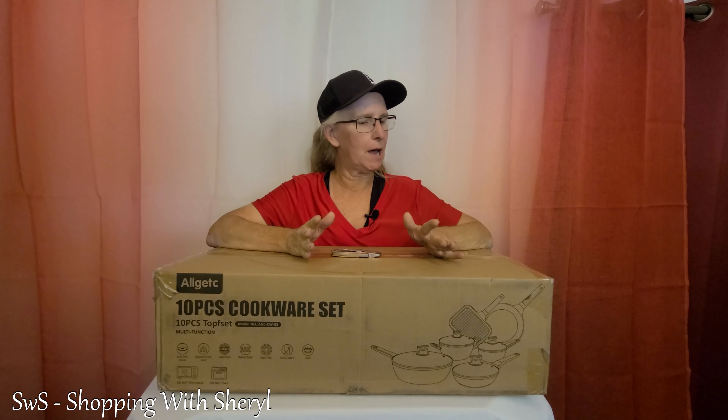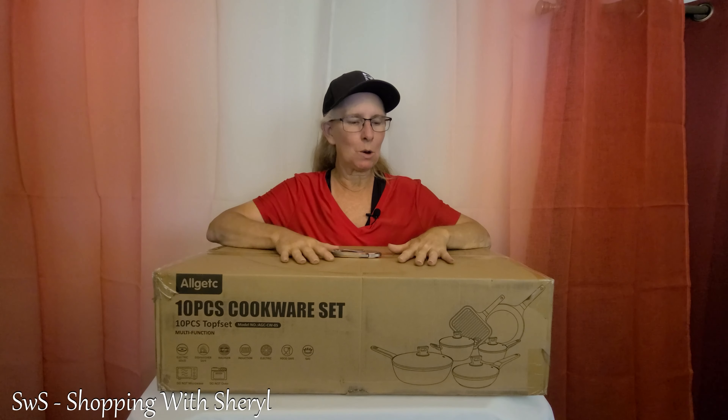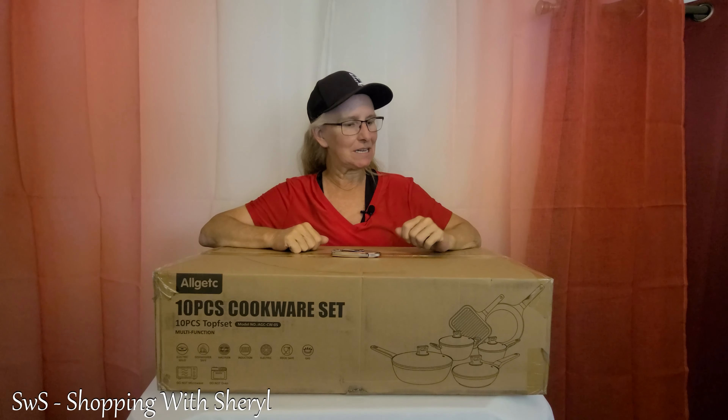Hello, hello, hello, and welcome to Shopping with Cheryl. Today we have a fresh unboxing. I just got this, so I will be unboxing it. It is a 10-piece non-stick cookware set that was sent to me, and I will be checking it out. I figured y'all could come along with me as we get a first glance at this.